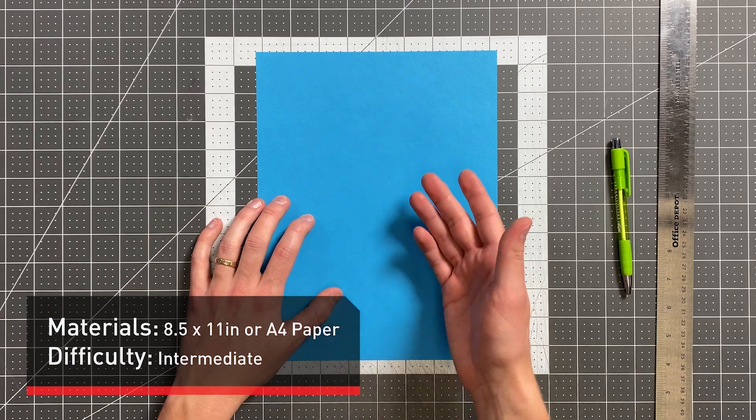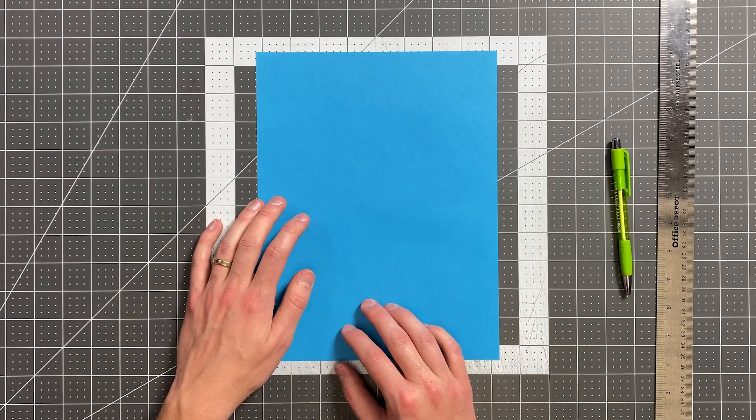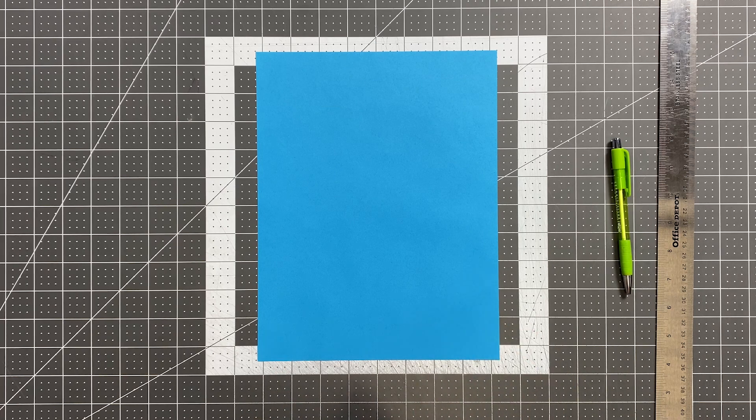All you will need in order to fold Solar Flare is a sheet of 8.5 by 11 or A4 paper. You can also use a pen and a ruler, but that is optional.